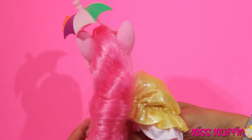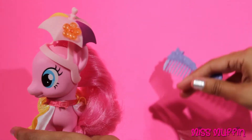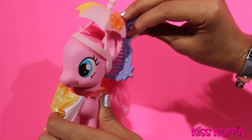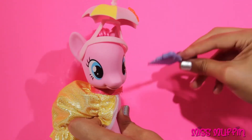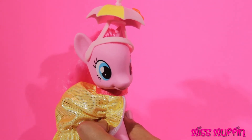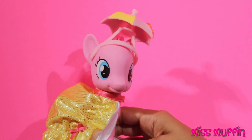She's all ready to go and we can brush her hair. She loves getting her hair brushed, don't you Pinkie Pie? Well guys, that's all the time we have for today.